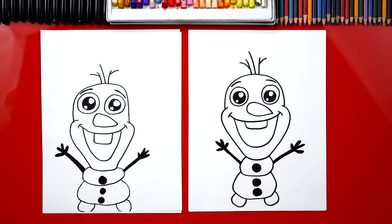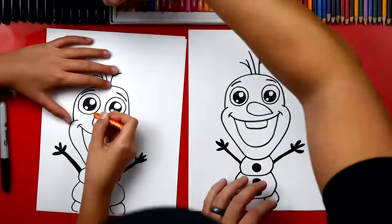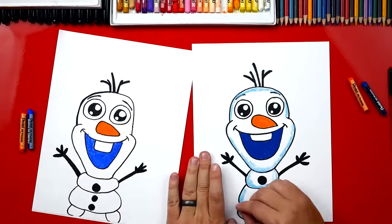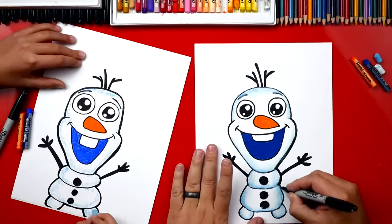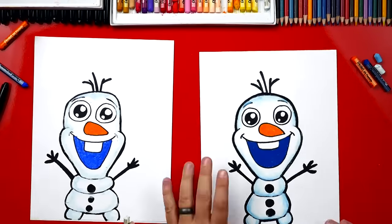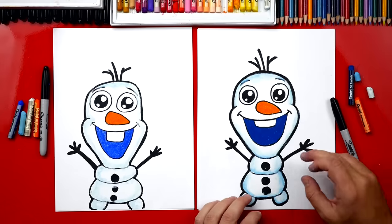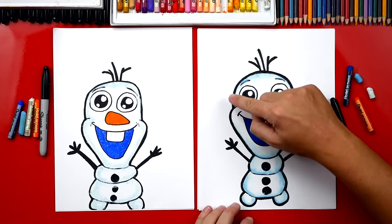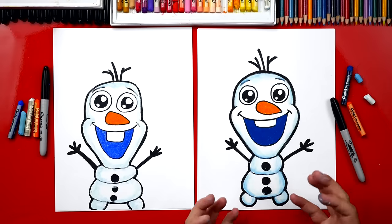Alright, we've finished Olaf and he looks really cool! We need to color him — he's gonna look even better once we color him. We used our oil pastels: orange for his carrot, dark blue for his mouth, then light blue to go around the outside of Olaf, and white to smooth out the texture so it looks really soft. You can pause the video right now to match the same colors.